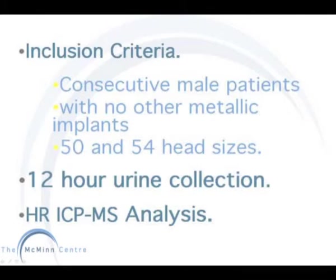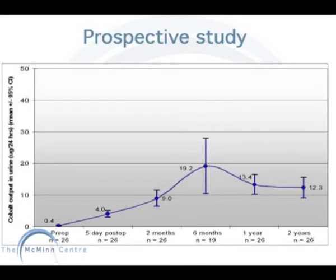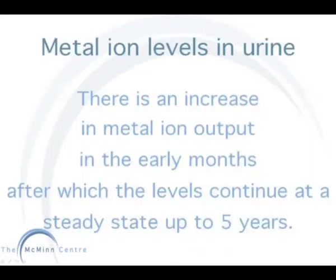These are measured by high resolution inductively coupled plasma mass spectrometry. How do the levels of BHR compare with patients with historic metal and metal total hip replacements? Here is a graph showing the mean values of this prospective study group — metal ion levels in urine. There is an increase in metal ion output in the early months as patients start to increase their activity levels. This peak is around six months, after which it starts to decrease and plateau off. It continues at a steady state for up to five years.